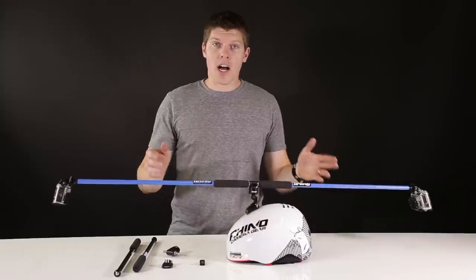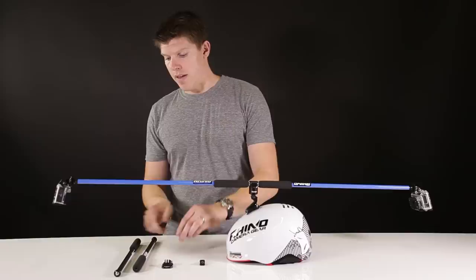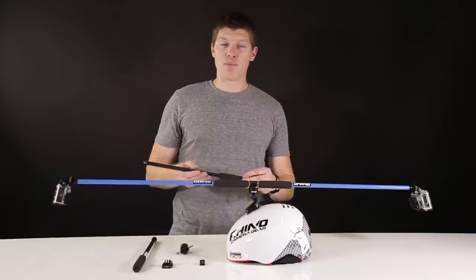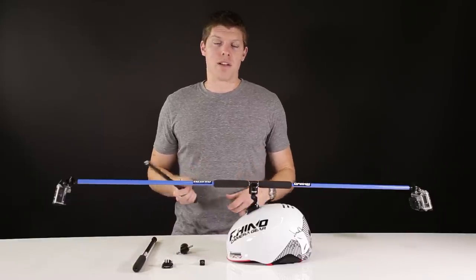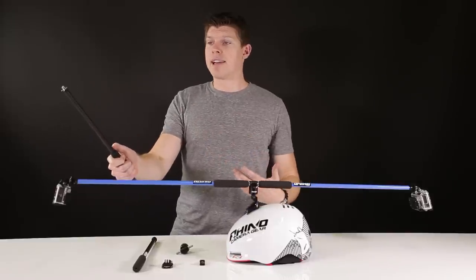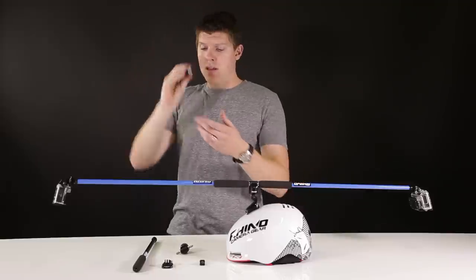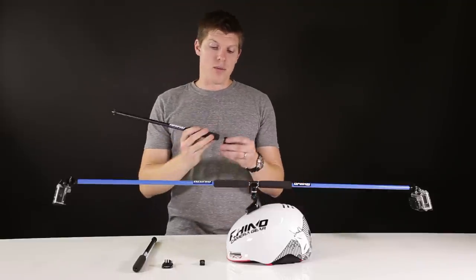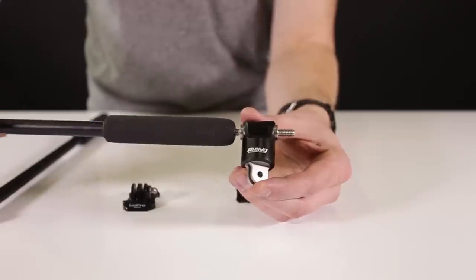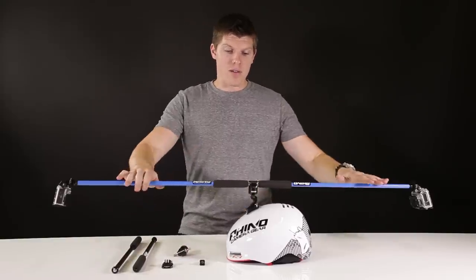How you can accomplish this is that you need to get the Rhino swivel mount from our website, and then you can choose your length of different pro poles. A pro pole is basically what we call a modular filming pole — you can hold it in your hand and have your GoPro filming back at you, attach it to your helmet with the Rhino GoPro adapter, or attach it to the Rhino swivel mount onto your helmet via a GoPro quick plate, and that will give you this really unique view.